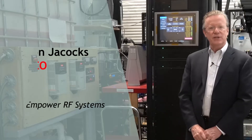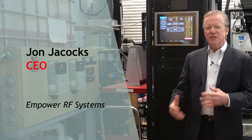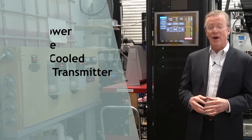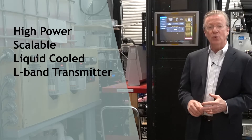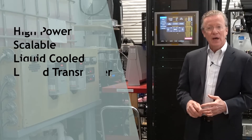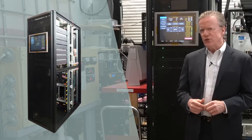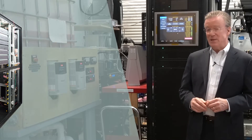I'm John Jaycox, President and CEO of Empower RF Systems. You may have seen press releases, you may have seen some marketing material about our third-generation high-power scalable liquid cooled amplifiers. We wanted to take the opportunity with this video to give you a closer look at what we are doing with this amazing platform.